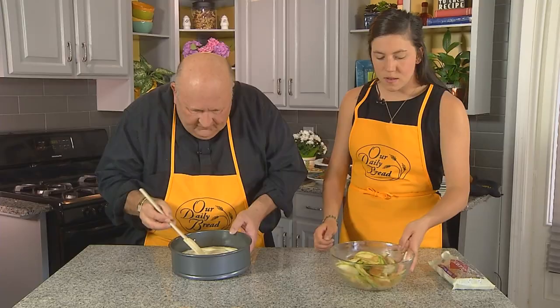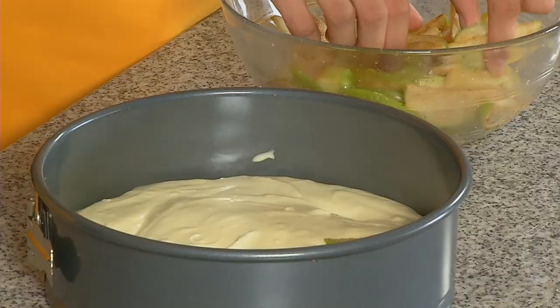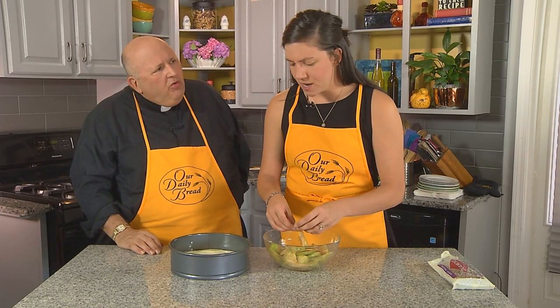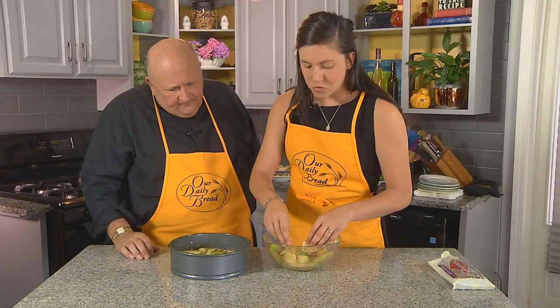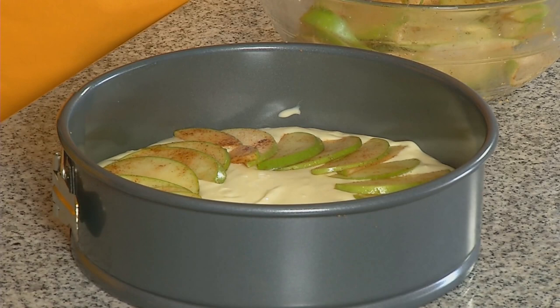Now we get to get a little artsy — take these apples and make them pretty, fan them out, going all the way around the cake. After the apples, we'll toss it in the oven for another 70 to 90 minutes. You just have to keep an eye on it. If it jiggles just a little bit, that's good — you don't want it to not jiggle at all because then it'll be dried out. When it's looking pretty good, put the chopped pecans on top and sprinkle them over. We don't want to put them on now or they'll burn. We want them to be just deliciously roasted — put it back in the oven for about 10 to 15 more minutes.